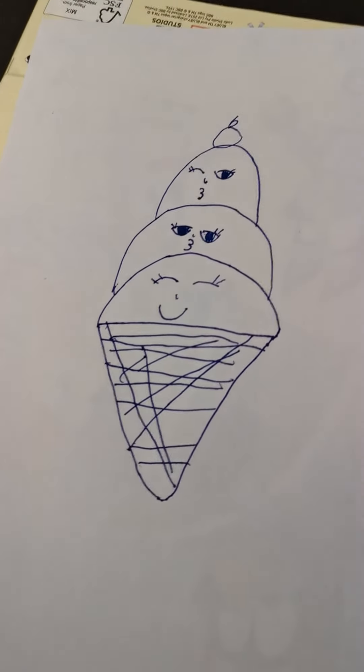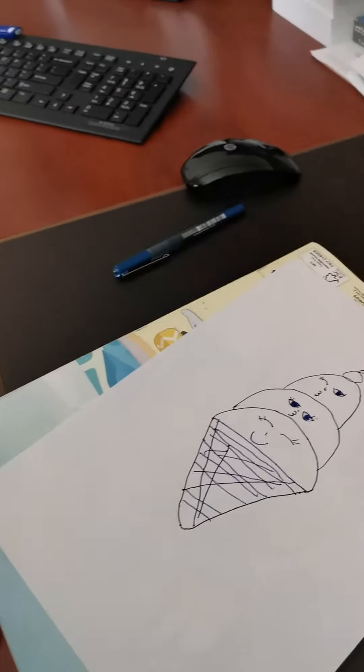We're all done. The next thing we're going to do is our colourings.